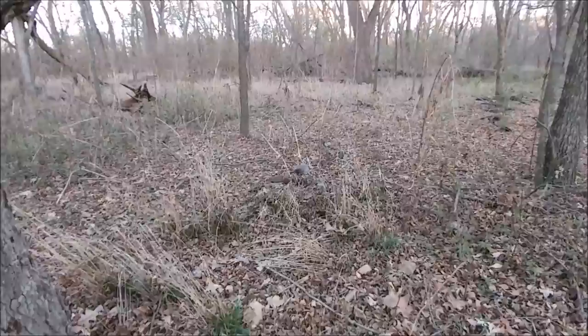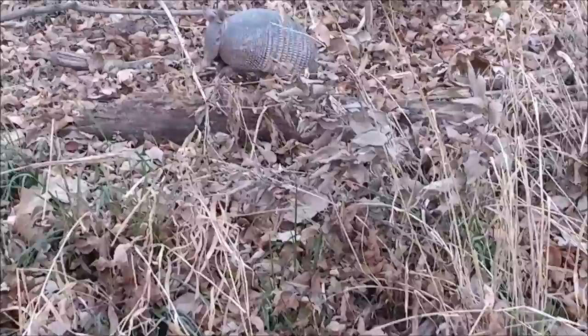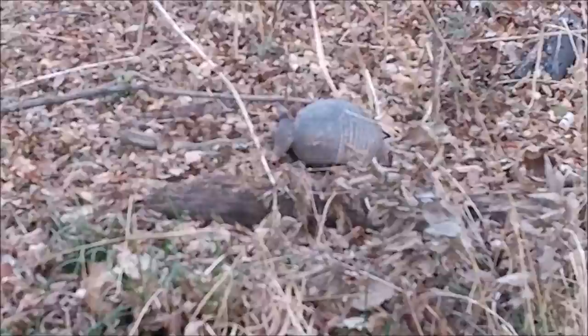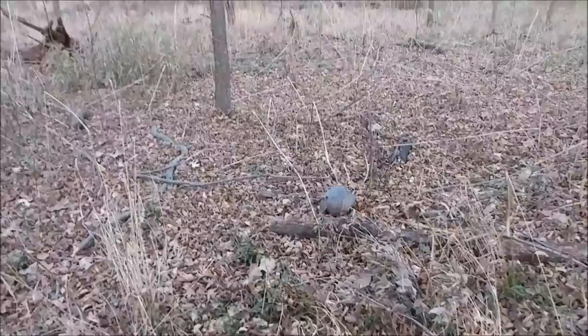For those of you who have not seen an armadillo before — Oliver, you're not being very nice right now. Here's an armadillo in the wild. These guys aren't the smartest, I'd say that, definitely. I don't even know if he notices it. You definitely want to be careful because they've been known to carry diseases. But just a very interesting animal.